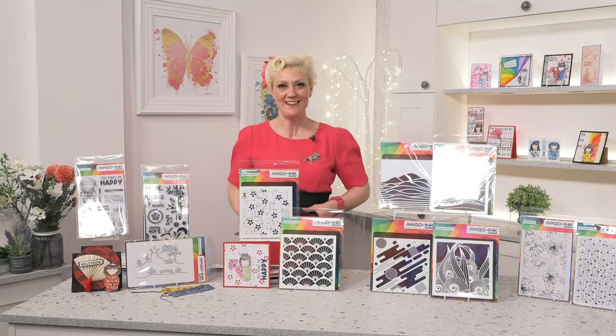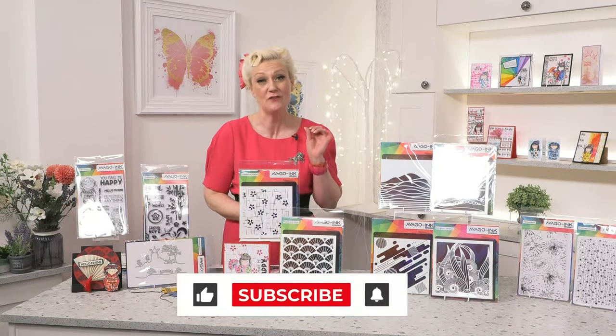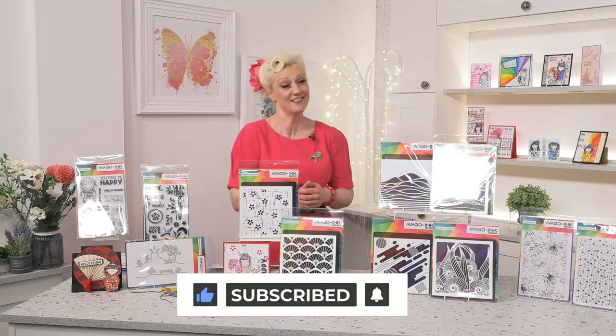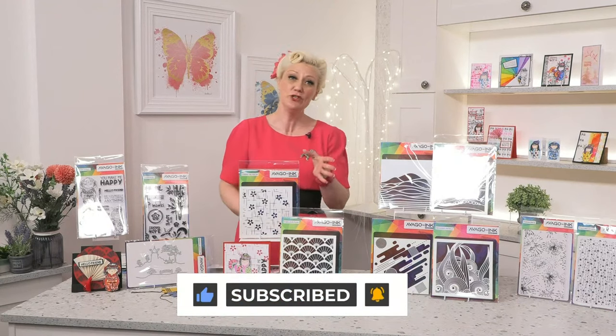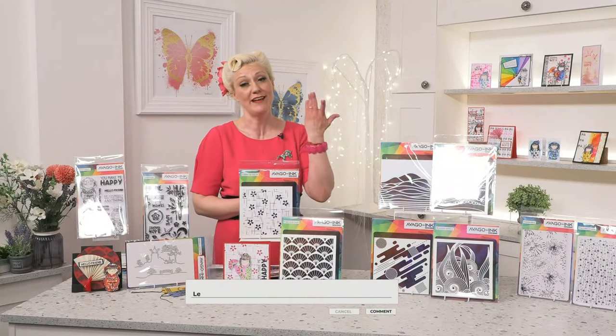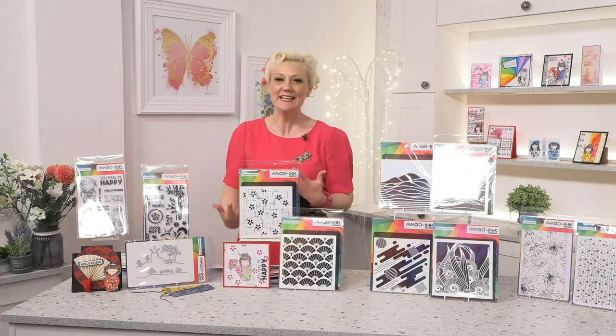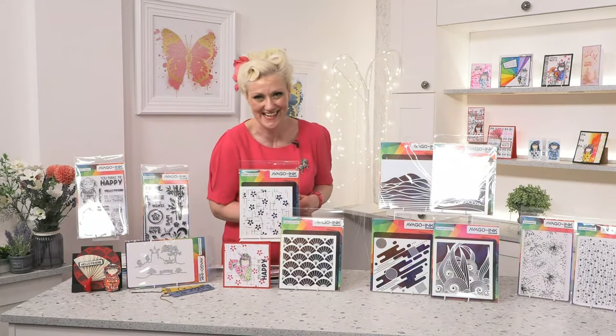Today is brand day, so of course we've got exceptional value, brilliant oodles of amazing products, just specially for you. You can click the bell — when you click the bell, it will come straight up onto your feed and you'll be able to see everything. Please leave a comment and of course enjoy yourself.